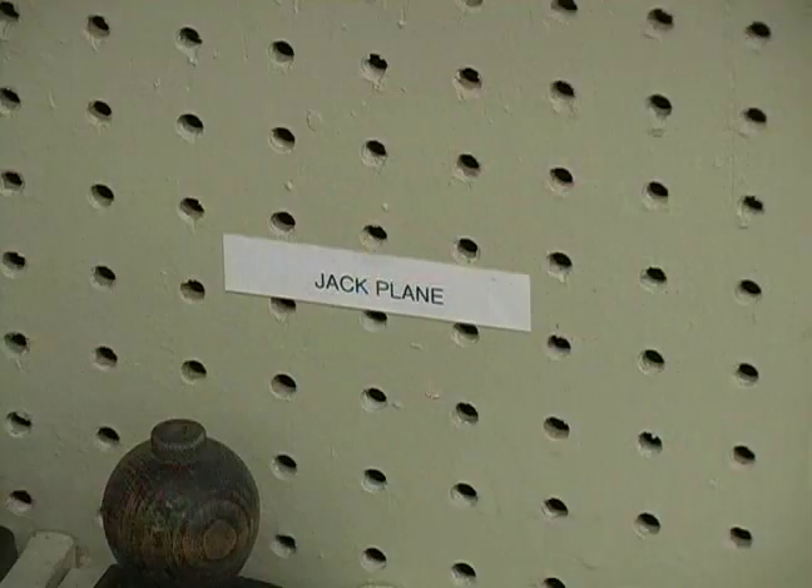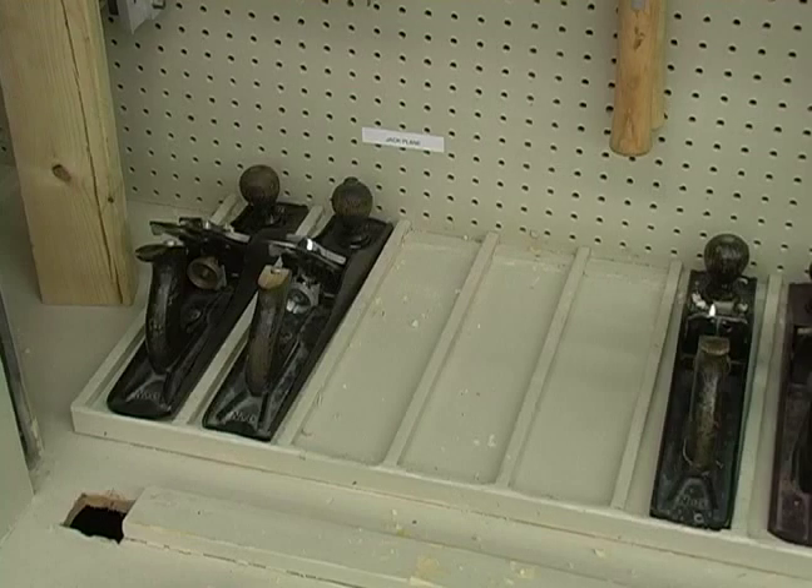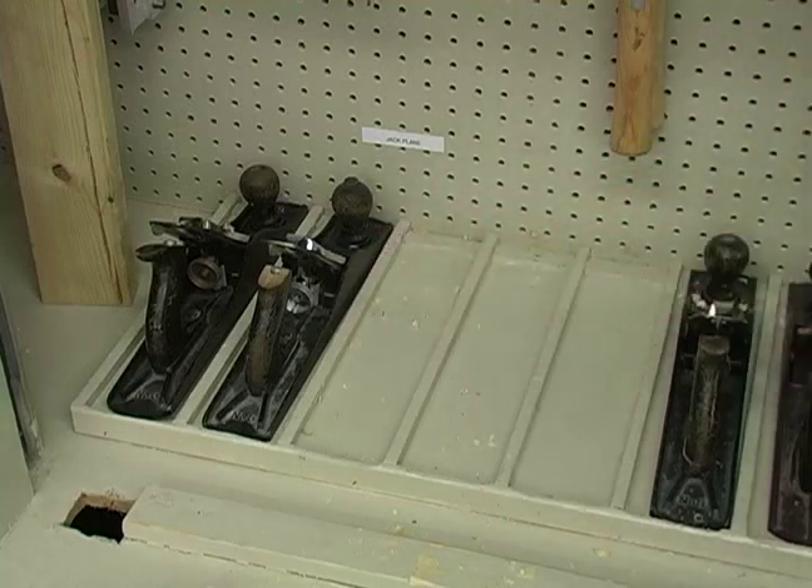Hi, this is John on behalf of Expert Village. In this video clip, I'll be talking about storage of your jack plane. It's always good to have your tools labeled as to where they go. Now in my tool storage area, you'll notice I have several bays for my jack planes.